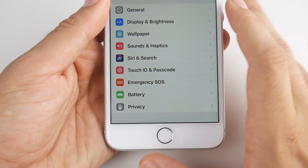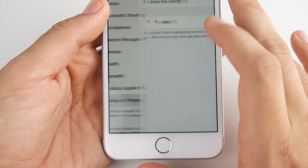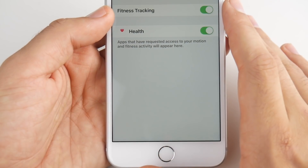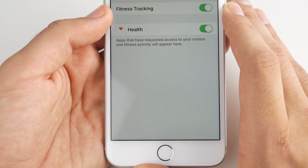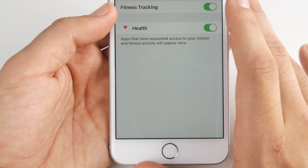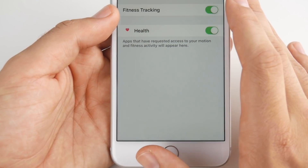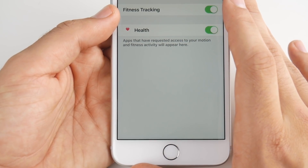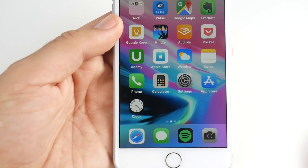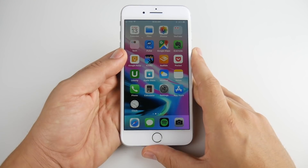Number twelve has to do with fitness tracking. Go into Settings, Privacy, then Motion and Fitness, and turn off Fitness Tracking. This is combined with the Health app, so if you're an Apple Health user, you might want to turn it back on when doing exercises, or if you're using Apple Watch to track steps. But if you're not using it, this is a battery-saving tip, as it constantly tracks you all day and is usually enabled by default with a new iOS install.